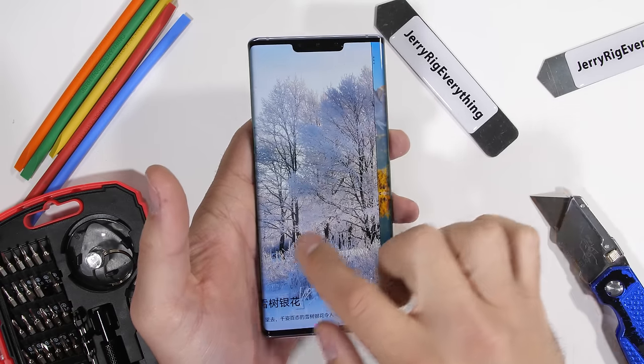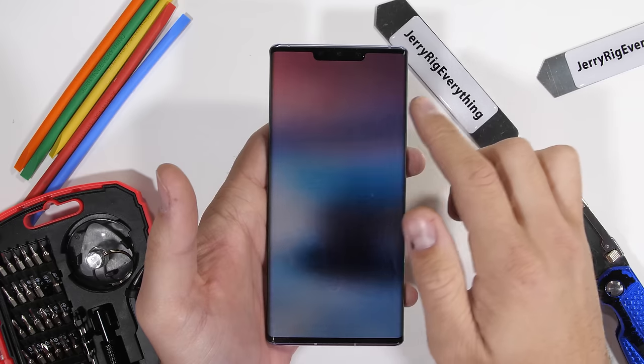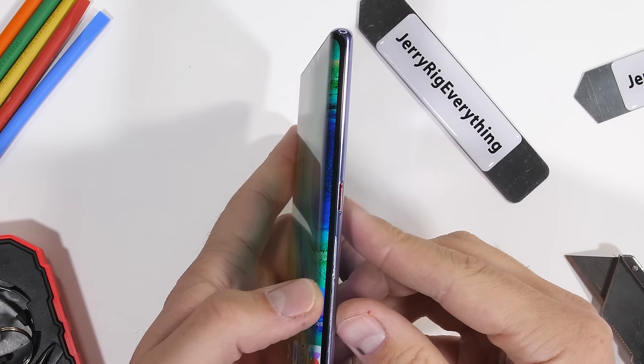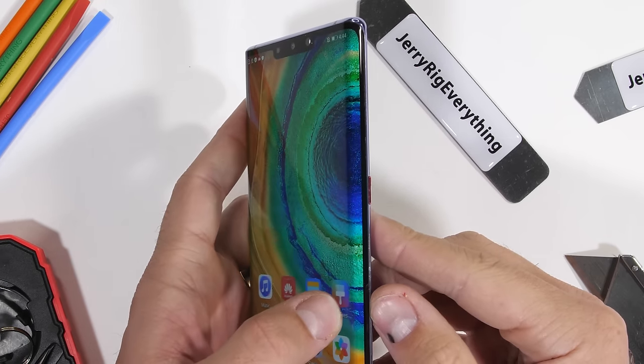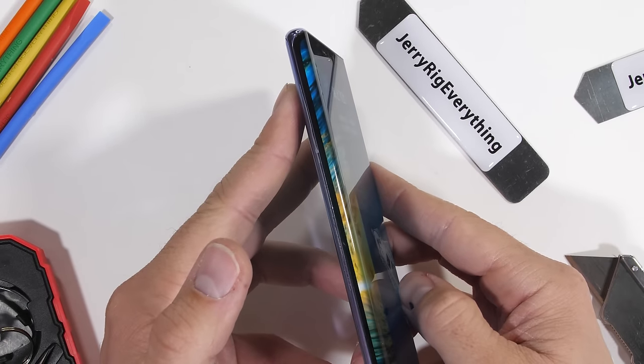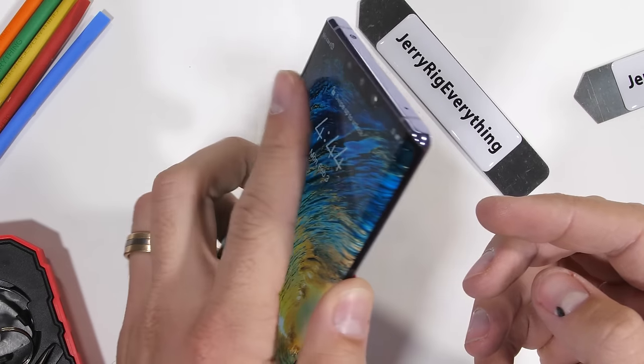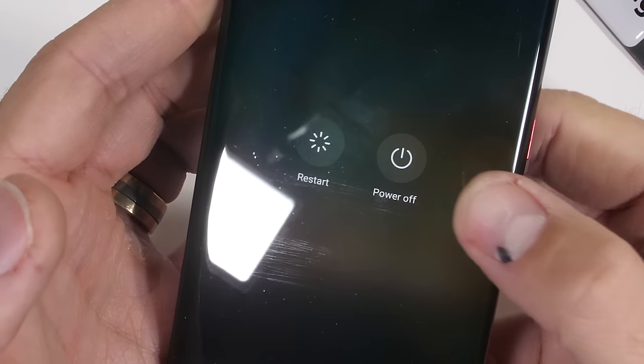Today we're going to tear down the Mate 30 Pro. This is quite possibly the best phone unable to be sold in the United States right now due to the controversial ban by the US government. Kind of exciting. This thing has an under-display speaker instead of a normal earpiece, so we're going to see how that works from the inside. Let's get started.